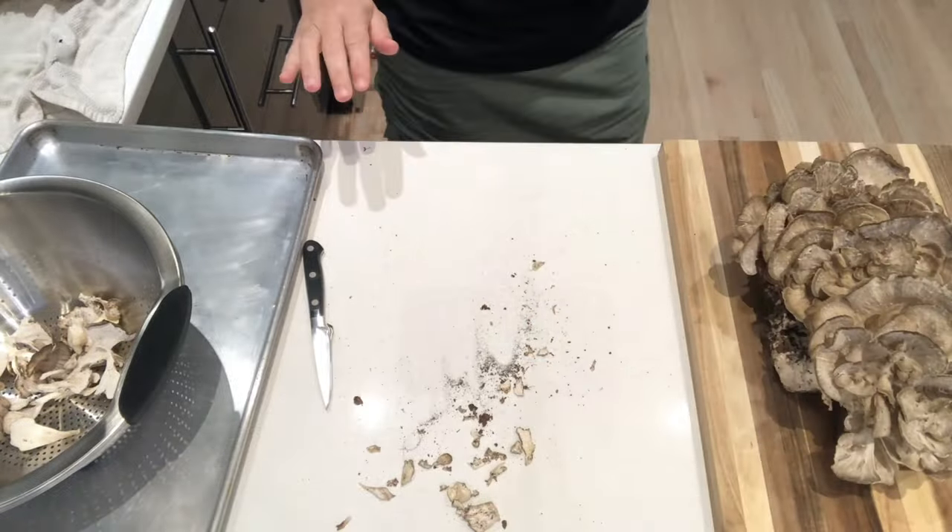So today, because this is an unexpected treasure I have found, I will just be cleaning them and breaking them down. I'll be sautéing them in butter and throwing them in my freezer until I can figure out what to do with them. I do have a few recipes in mind, so let's clean these mushrooms.